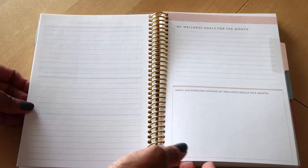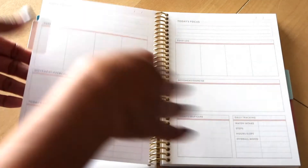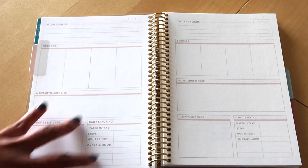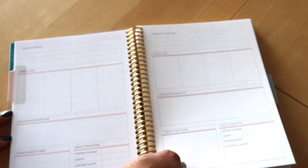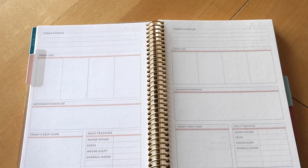Then we get to the very first section, which has 'My Wellness Goals for the Month.' This is a daily planner, so it gives you daily sheets — the same layout on both sides — and it goes through the entire month. You have different colors to indicate the different months.